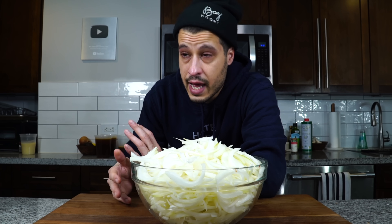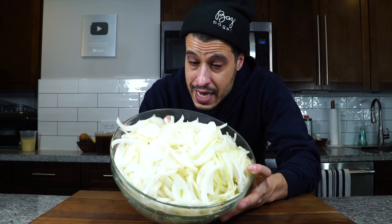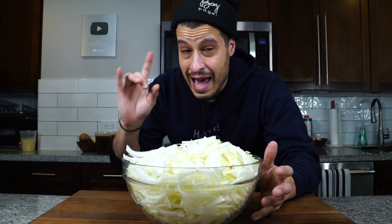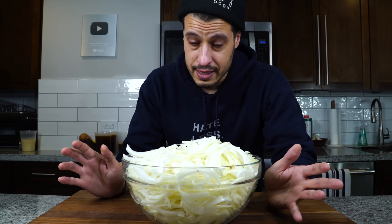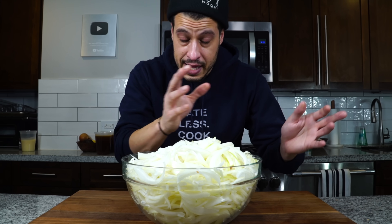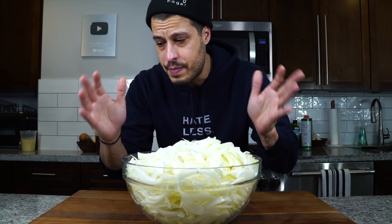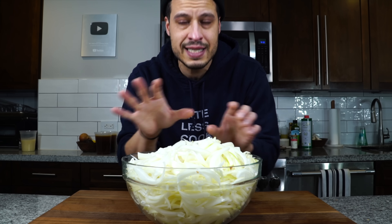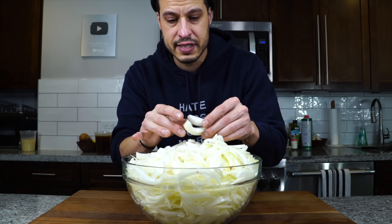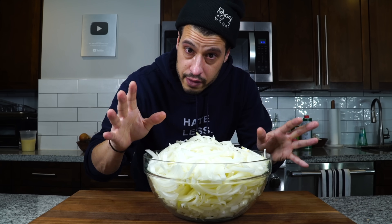Next time somebody tells you that having good knife skills isn't important, just remember one time in life you're going to need to cut this amount of onions. If you do this unevenly you're gonna have less cooked onions and more caramelized onions and some might get burnt and some might be undercooked. The easiest thing to do is just have good knife skills, practice, and do it properly. You don't have to be perfect — you just have to be close enough.